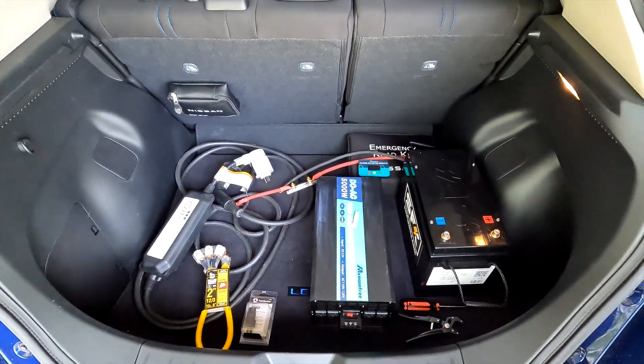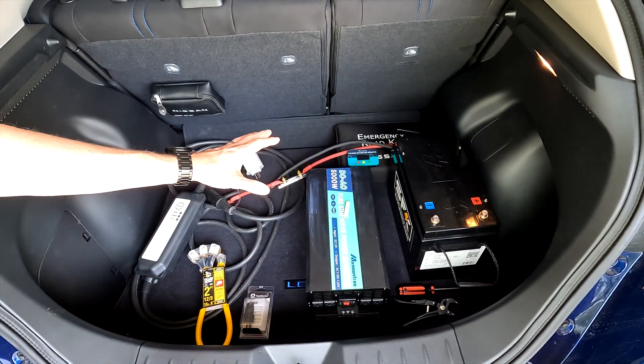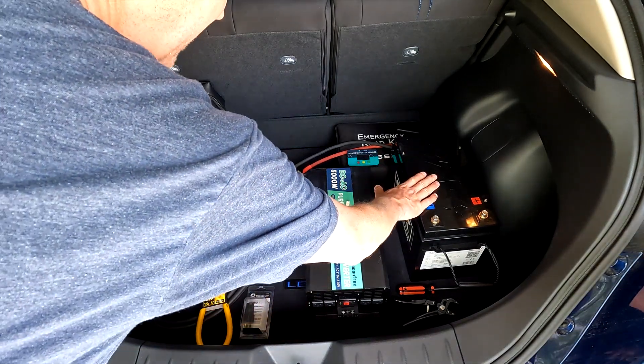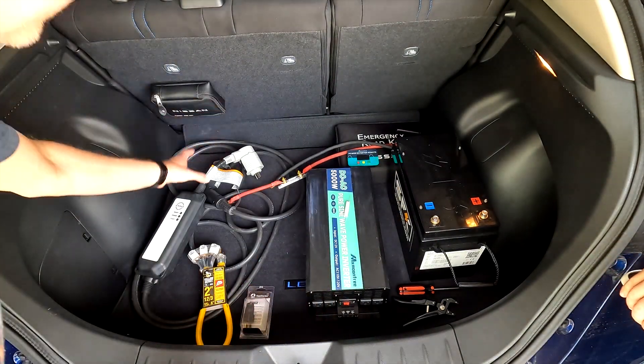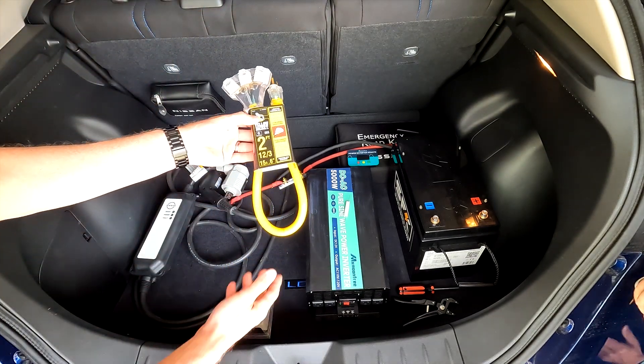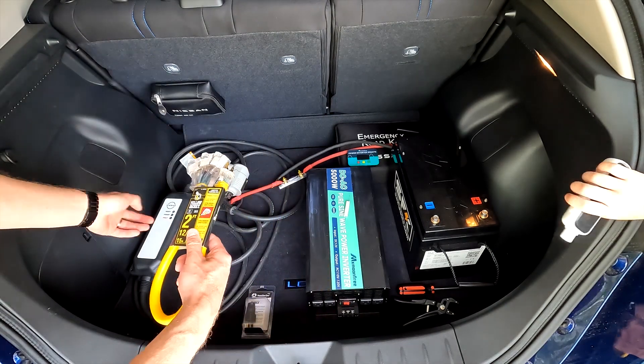Here is everything that you need in order to charge your car from a 12-volt source. You need a giant battery, you need a big inverter, and you need your charger.